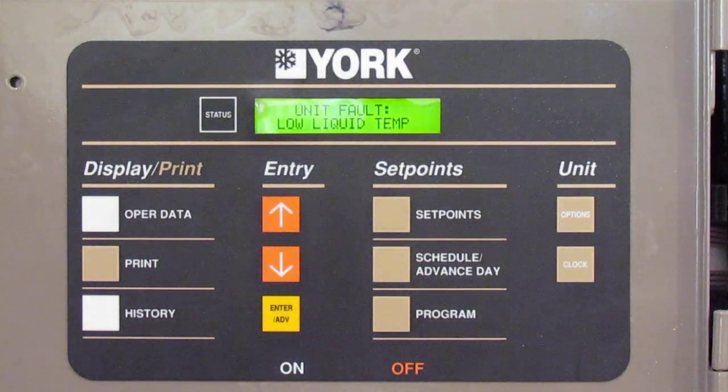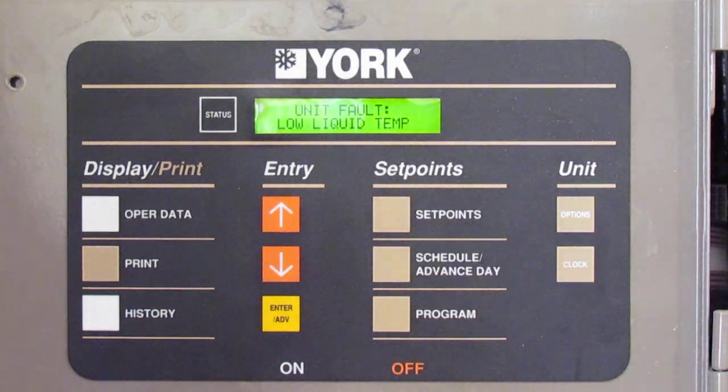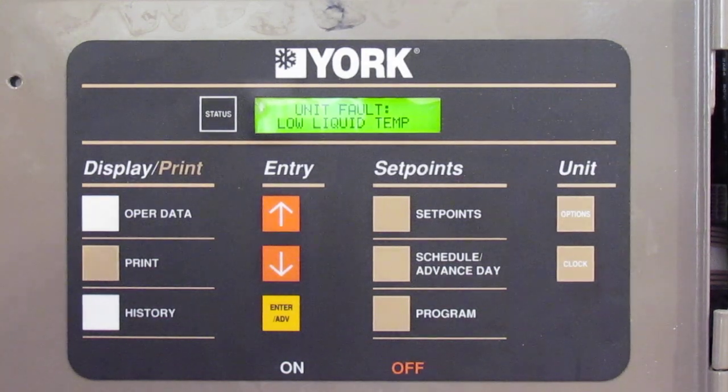Welcome to this episode. What I'm going to be doing is just explaining the ins and outs of a standard YLAA York water chiller control panel — basically what the buttons do, how to access certain parameters and programming for service or commissioning, or if you just have general knowledge and take care of a product on one of your buildings.